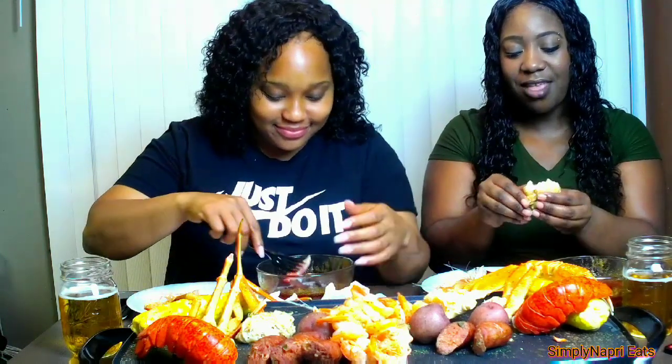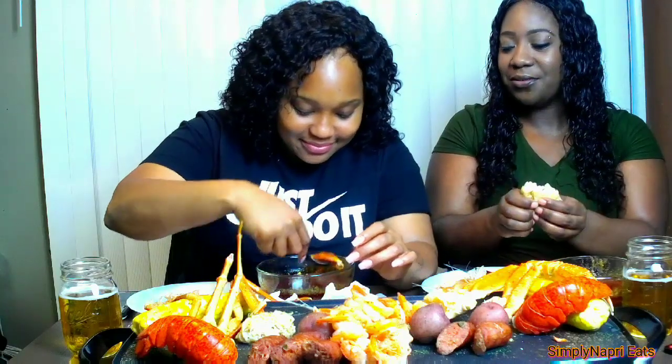The white part of it is a little more easier to crack with your hands. I got this whole lobster claw back here — I'm going to work on this for a second. There's a lot of good meat in the lobster claw, you cannot skip out on the lobster claw.